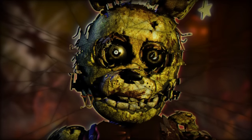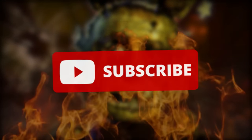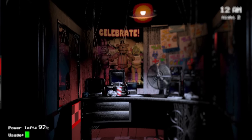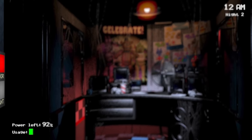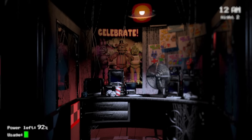Before we dive into some of the scariest fan-made FNAF animatronics, make sure to subscribe if you love Five Nights at Freddy's. I would like to mention that I will be showing these animatronics from least scary to most, so the first ones we will be looking at won't be as scary as some of the later ones seen in this video.